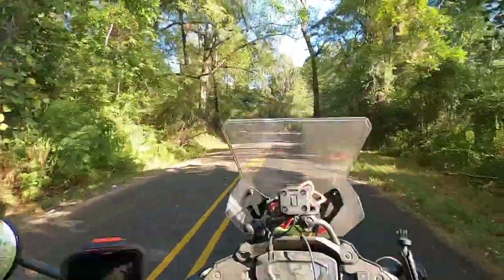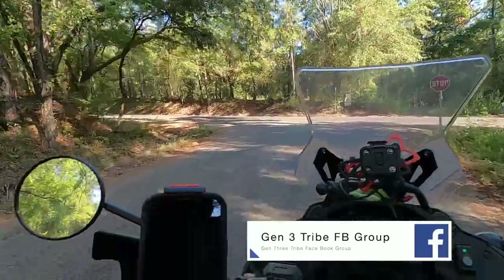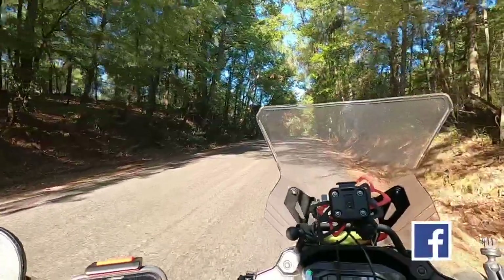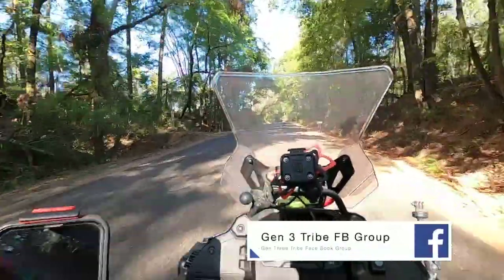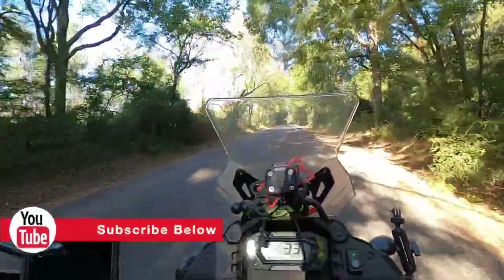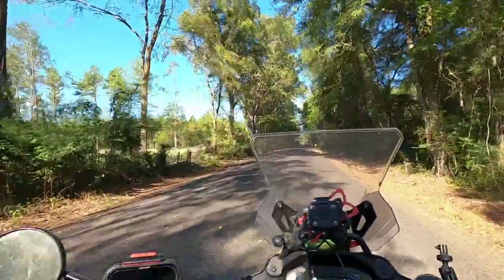Those hundred-plus degree temperatures were killing me, and I'm thankful to be riding around this morning. I don't know the exact temperature but I'd speculate we're in the low to mid 70s. If you like this video, give us a big thumbs up — we appreciate your likes, comments, and subscribes. May you have a blessed week, and let's go ride.